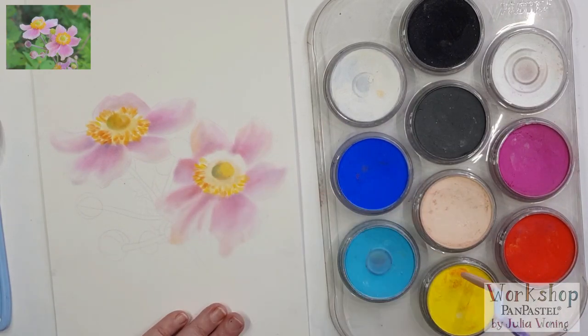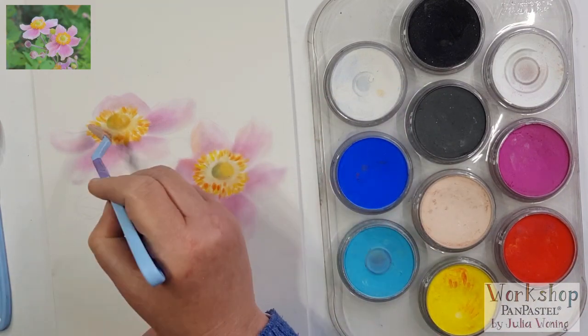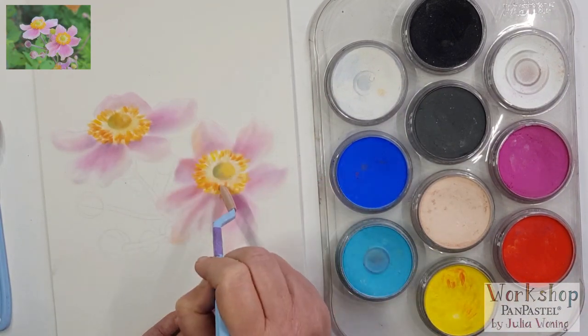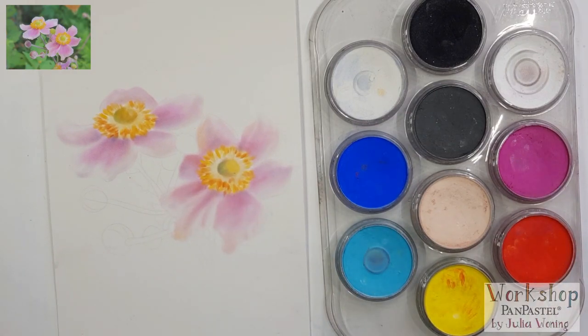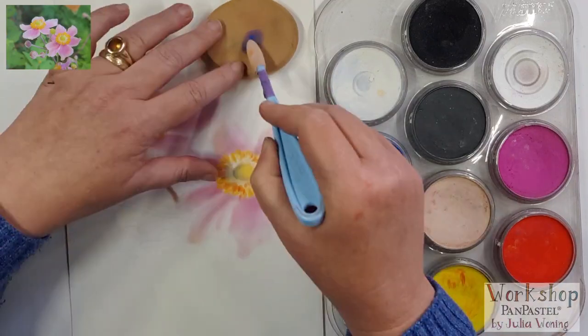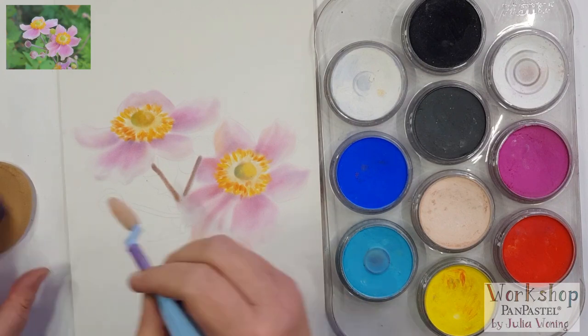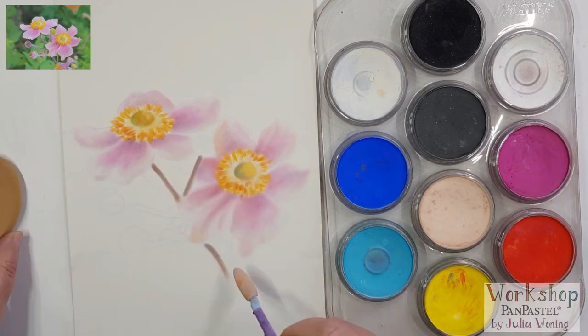Now I'm using a big sponge as my palette, so I can mix my colors on that sponge. I want to make a gray-purple, so a blue, a magenta, some white, and a little bit of yellow to create those flower stems.